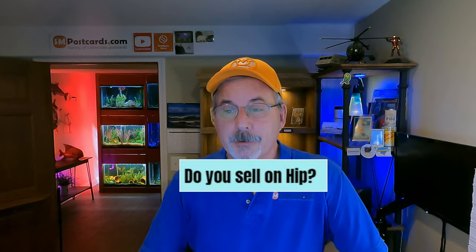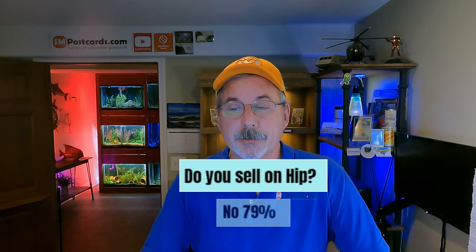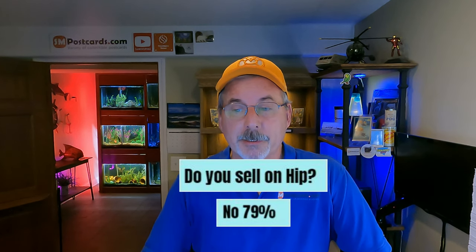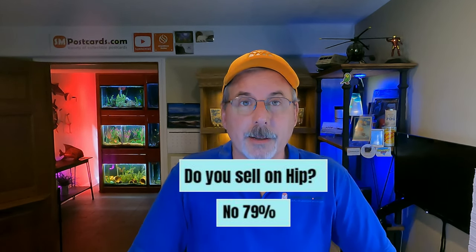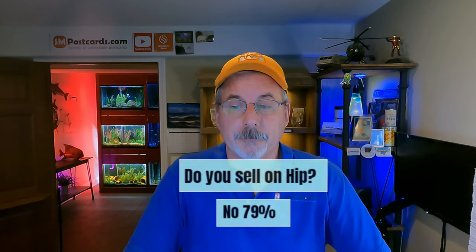Do you sell on Hip Postcards? 79% of sellers say no. Two years ago when everything was working that number would probably have been 40% no and 60% yes. When the eBay sync broke, Hip didn't fix it — price changes on eBay weren't reflected on Hip, and sales on Hip weren't automatically updated on eBay. They even offered bigger sellers three months free to come back, but nothing was fixed, so those sellers left again.